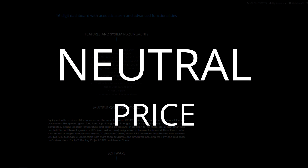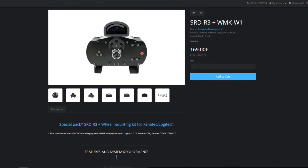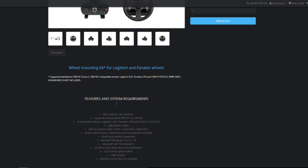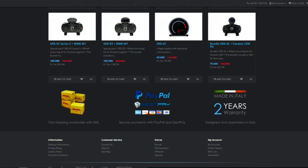While 159 euros isn't cheap, it's in the ballpark of other displays and much cheaper than the previous price of 229 euros. The mounting kits are well priced — only an extra 10 euros when bundled with the display, or 34.90 euros if purchased separately. The SRD R3 also comes with a two-year warranty.